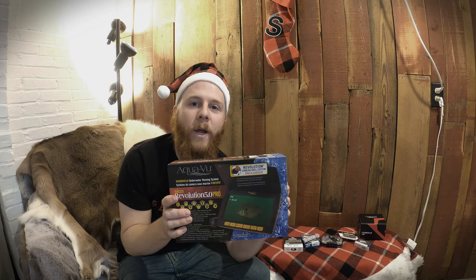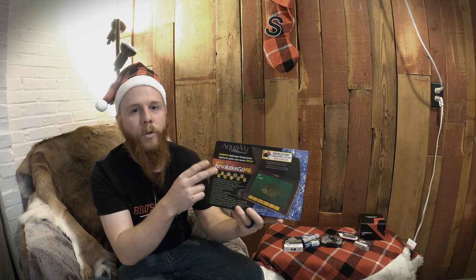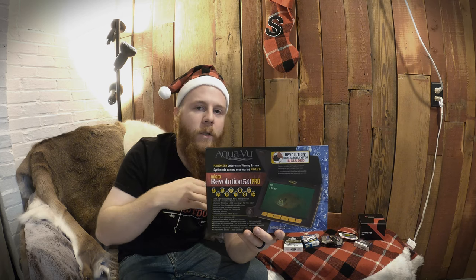Get them an underwater camera and they're probably going to shed tears of joy. Aqua-Vue — they make lots of different models, but go Aqua-Vue all the way; their lighting is always better in my opinion. I'd recommend the Revolution because it's a really nice size. You can get the Revolution or the Revolution Pro. The Revolution is $369, the Pro is $469. The Pro adds a record button so you can record the fish while they're down there — pretty cool feature.